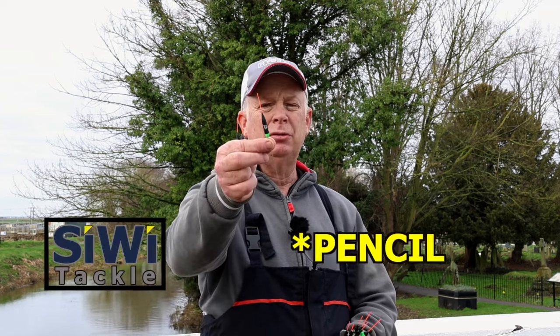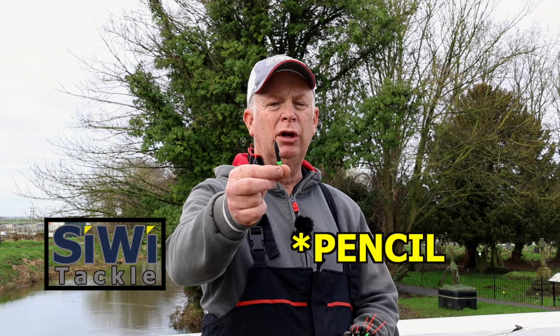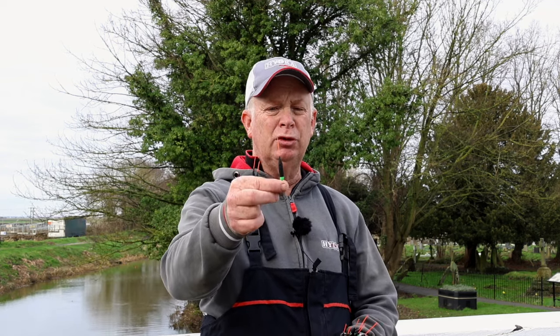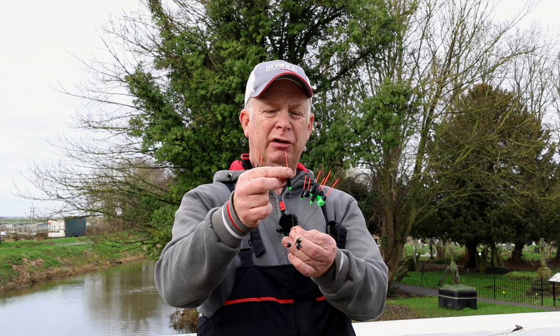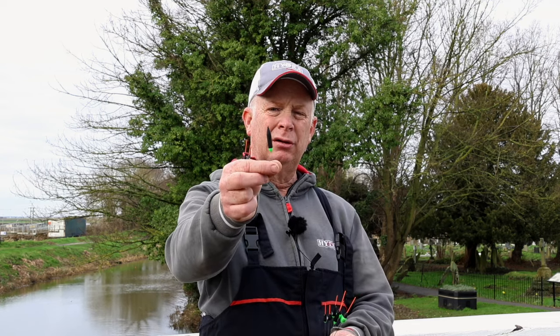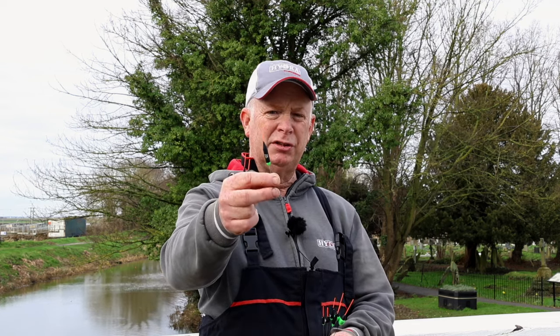We've got the diamond, which is a float I've used quite a lot here at Benwick on the match length - especially when the water's not moving too much - with a bulk just to get it quickly to the bottom. This float has got a fibre tip and shows up lift bites very well because of the shape of the top of the body and the slender overall shape. Wire stem again - that's a good float.